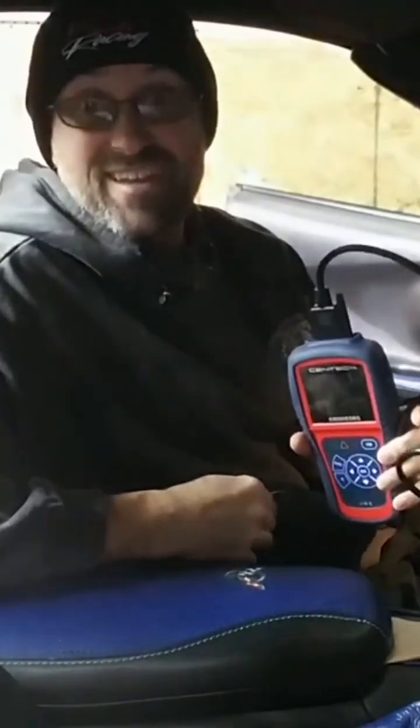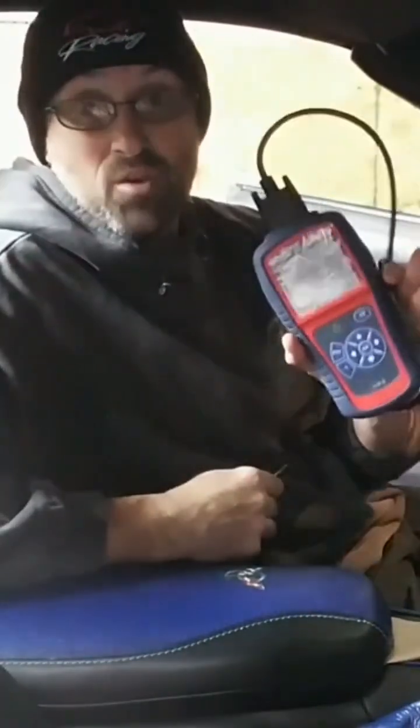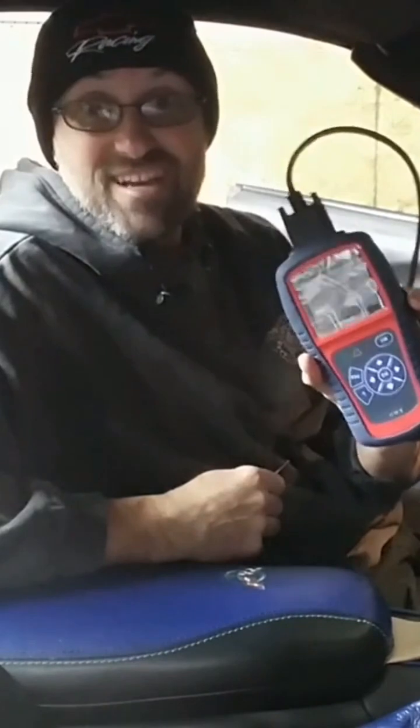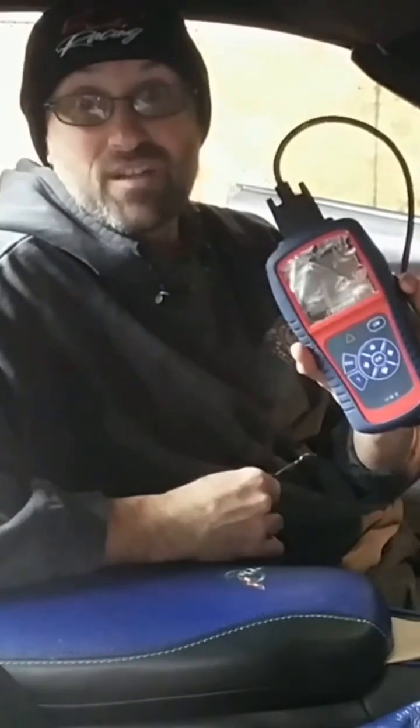So you have a C5 Corvette and you have a diagnostic code that showed up or a check engine light. Normally on any other car you would need a scanner for the DIC, but on the C5 I'm going to show you today how to quickly check without a scanner.